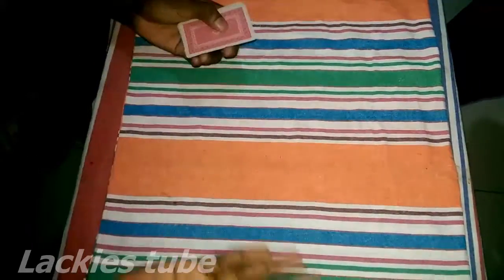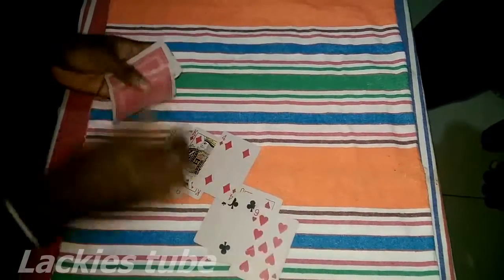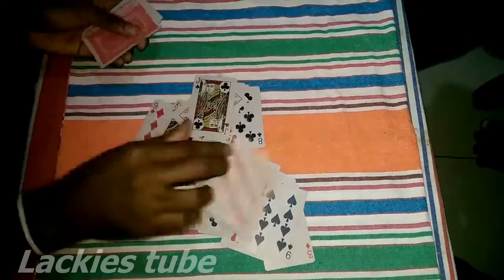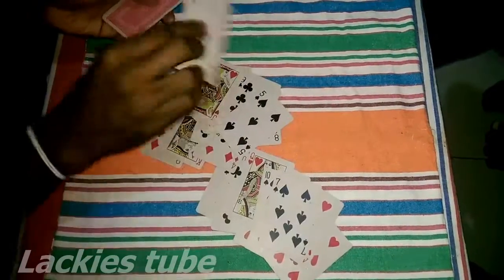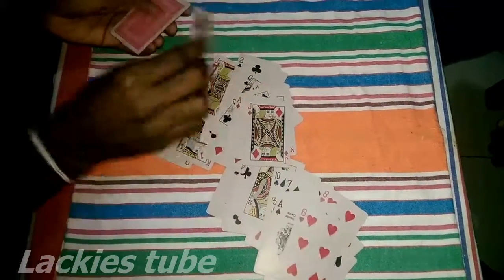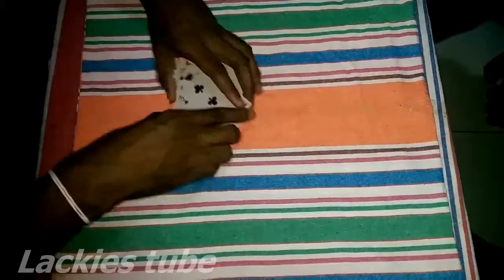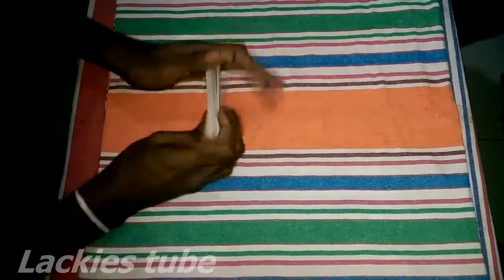Now I'm putting down the card — you can see whether you can find it. Now I am going to take back your card. I do some magic. Is this the card?